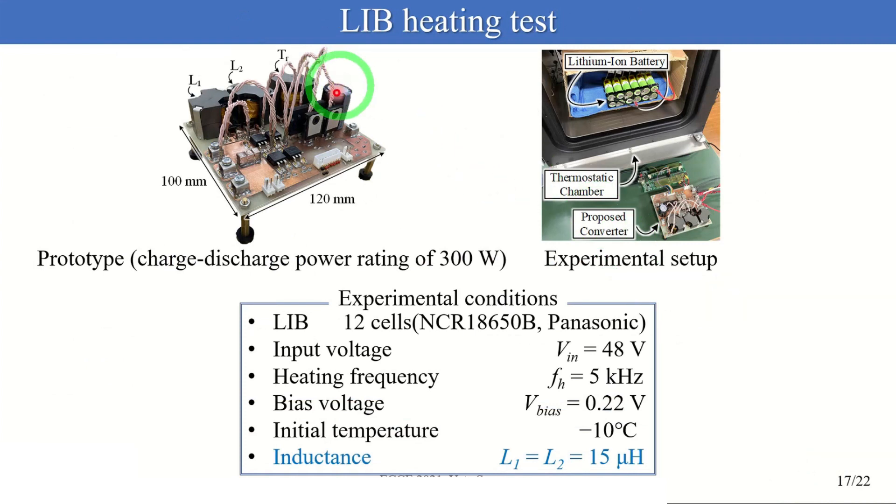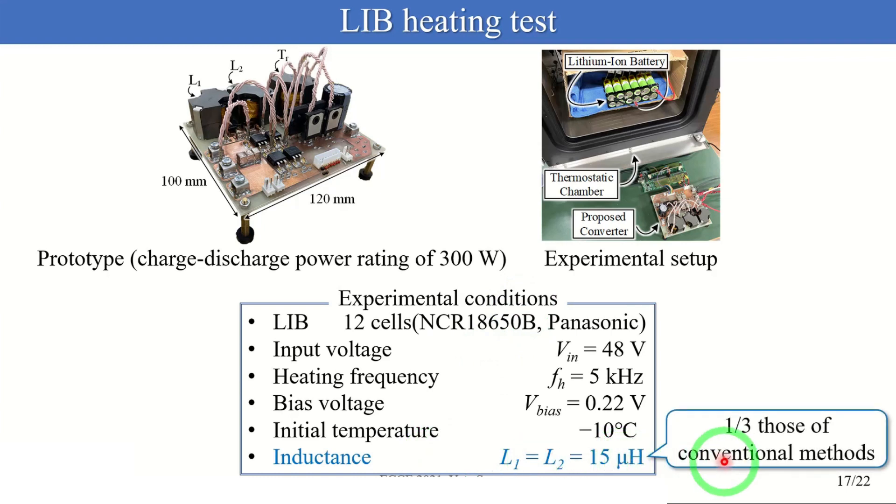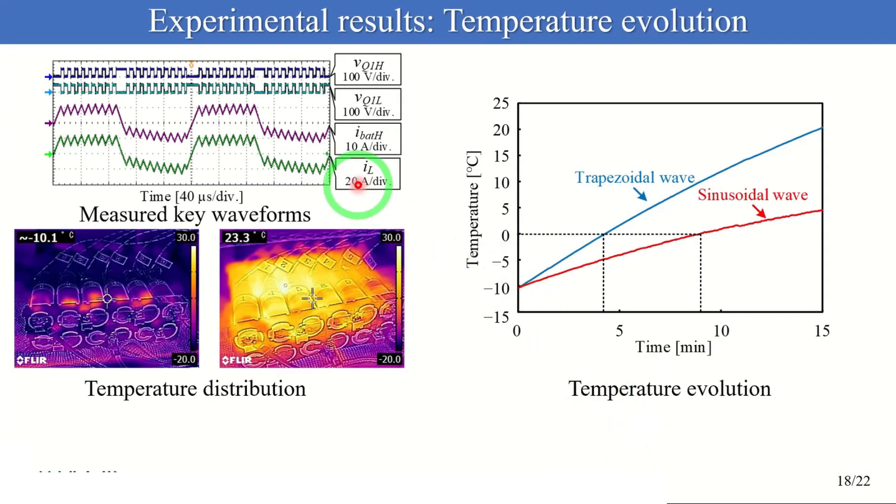Now I'd like to show you the results from our experimental verifications. We conducted a battery heating test and a power transfer test with this prototype. Here are the experimental conditions of the heating test. The inductances of the prototype are well-matched to those of the conventional converter designed for the same specifications. The heating test was conducted using 12-cell cylindrical batteries. The battery was placed in a thermostatic chamber and the initial battery temperature was minus 10 degrees. Here you can see the experimental results of the heating test.